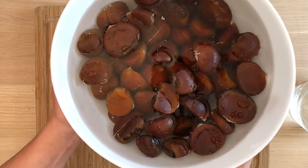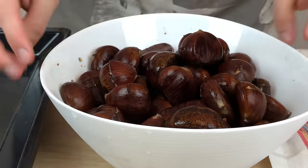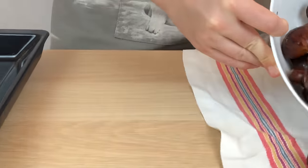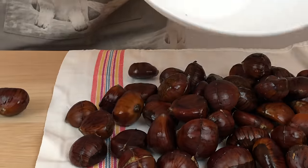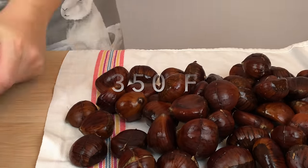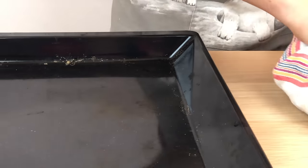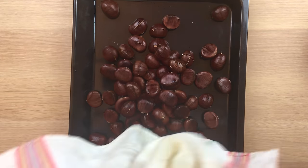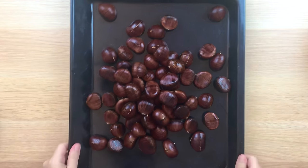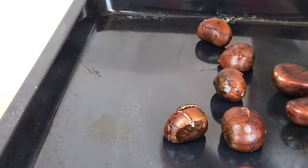After the two-hour soak, drain the chestnuts and pat them dry with a towel. After preheating the oven to 350 degrees Fahrenheit, arrange the chestnuts score side up on a cookie sheet, making sure none are sitting on top of each other.